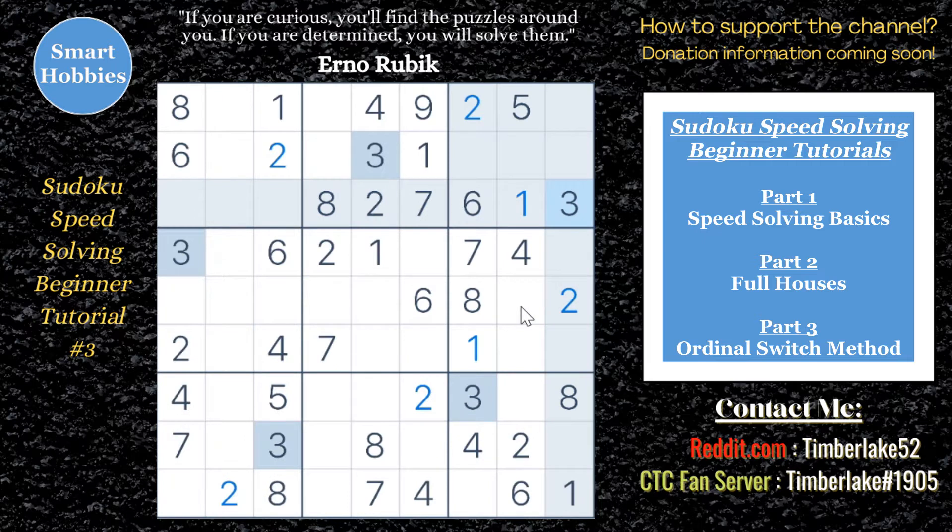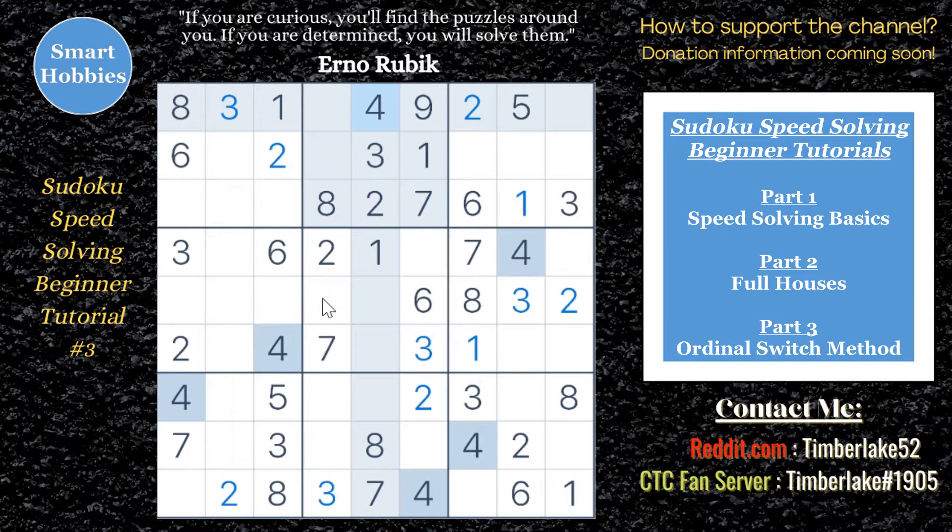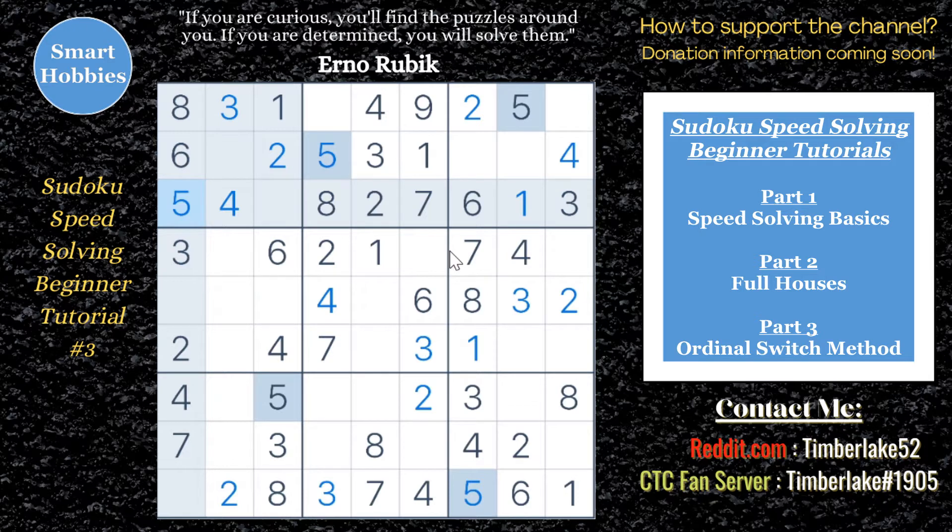This is my third and final installment in my beginner speed solving tutorial. In parts 1 and 2, I showed you how to crosshatch effectively for hidden singles, and I went further into how to spot and solve naked singles — called full houses — to get you really fast at solving these Sudokus online.